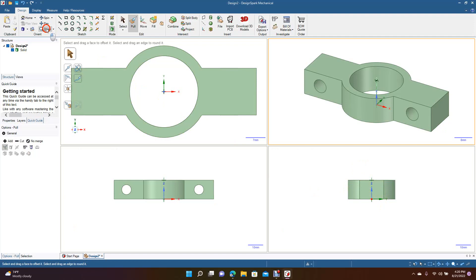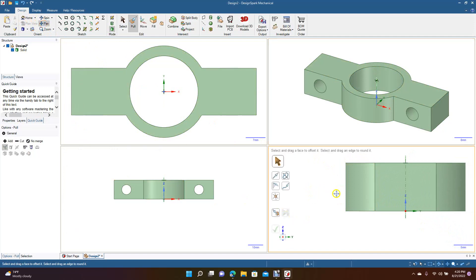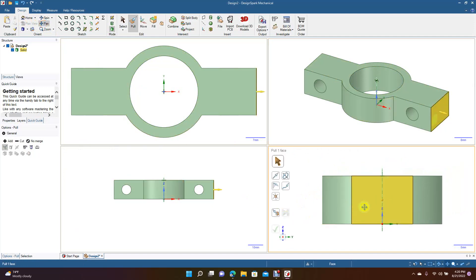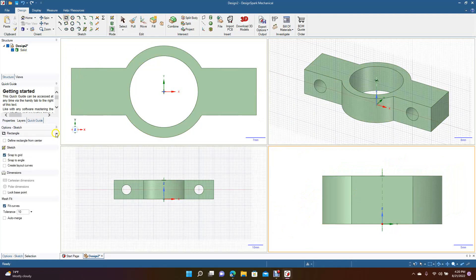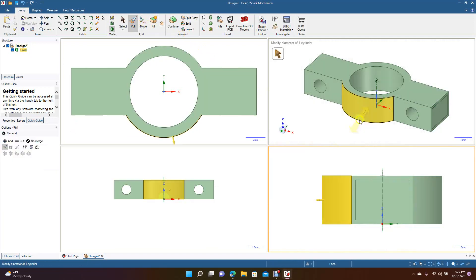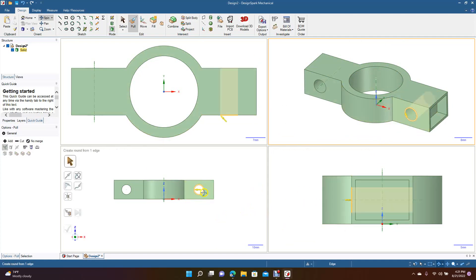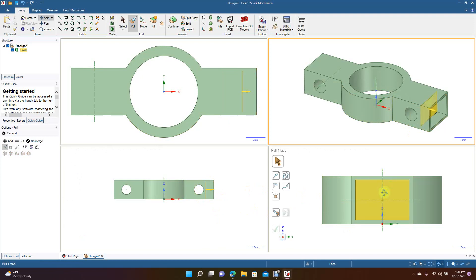If you want to draw something in a specific viewport, go to Zoom and click and drag, then pan over in that window. You could draw something here — maybe a square, apply from center — then go ahead and pull that. You can rotate the 3D view to see what you're doing, and if you click on the actual box you'll see that little line showing you where it is in the other views.